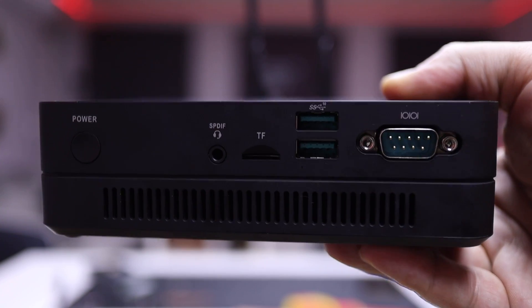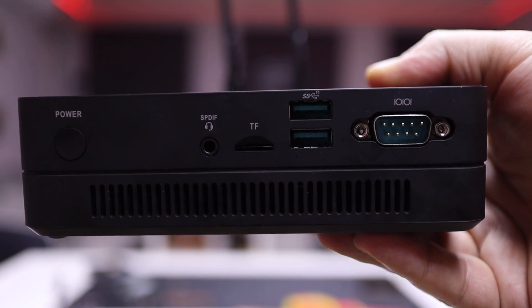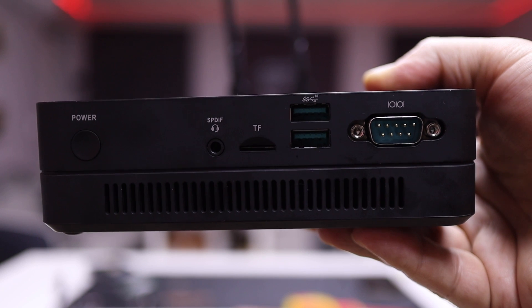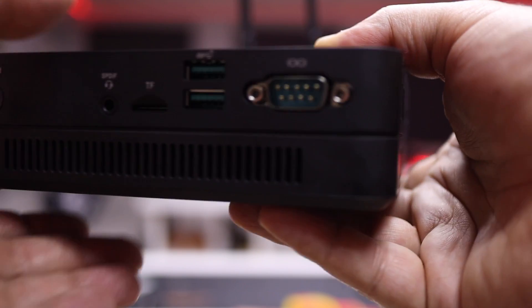Looking at the right side, we will find a power button, a 3.5 millimeter jack which also has optical out, a micro SD card slot, two USB 3.1 ports, a COM port, and then at the back dual gigabit internet connections.